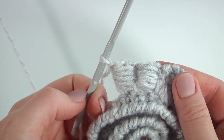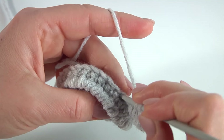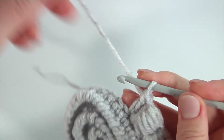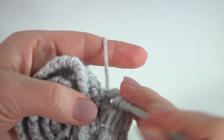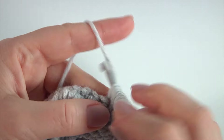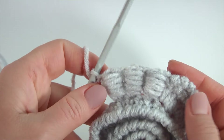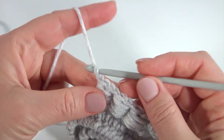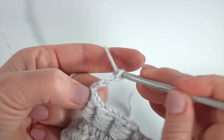Yarn over the hook, insert the hook into the next two loops and make a double crochet. Yarn over, pull up — one, two, three, four, five — then pull up a loop, yarn over pull through, make a chain. I've got three bullion block stitches. I continue working on my scrumble. Then make a chain of three for the chain space.